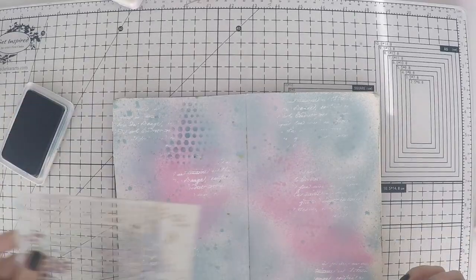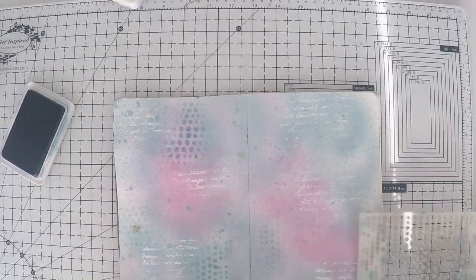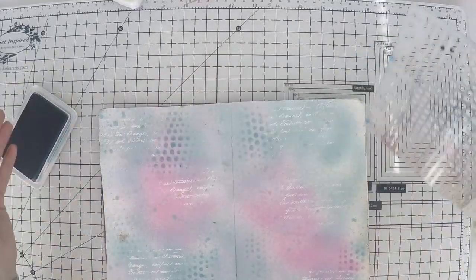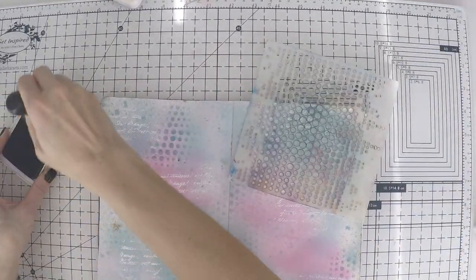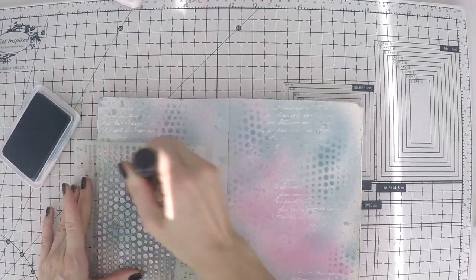I'm going to use the same stencil to give some darker color at the back. This is Cornflower Blue from Archival, so it's going to be permanent. I'm just going over it with my blending tool. With this, I'm going to be done with the background — as I said, I'll keep it really simple this time.